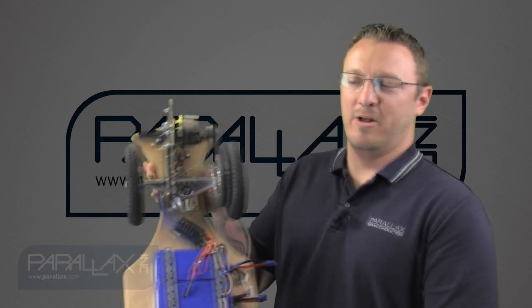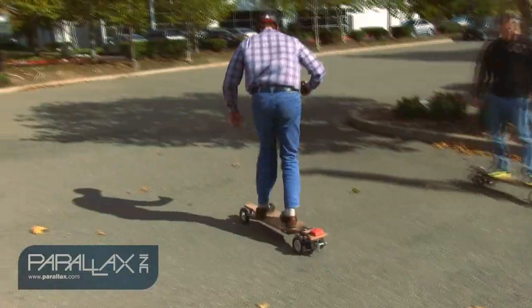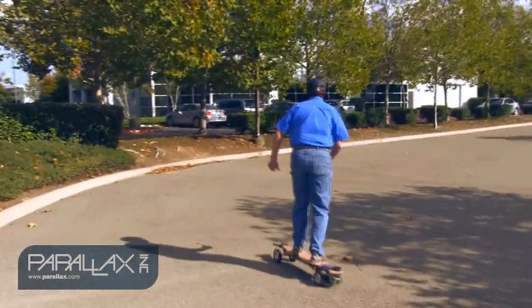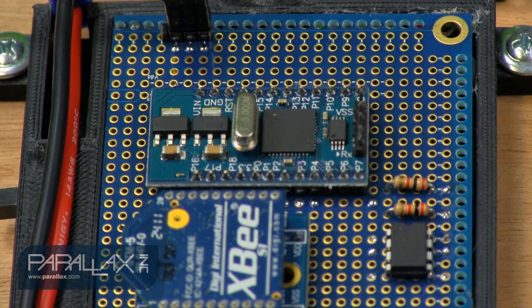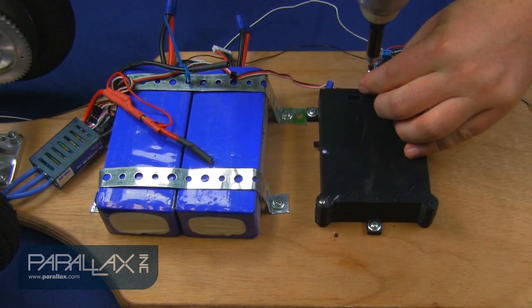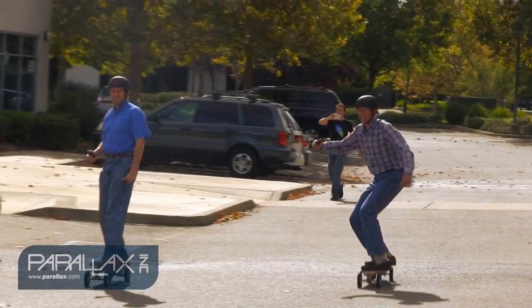An example of where you might use a Propeller Mini is right here on our electric-powered longboard. We use it as a control input to our electric motors. Here, the Propeller Mini is monitoring its battery voltage, receiving the signal from the user over the XBee, and controlling the speed of a motor — all in a very small, confined package.